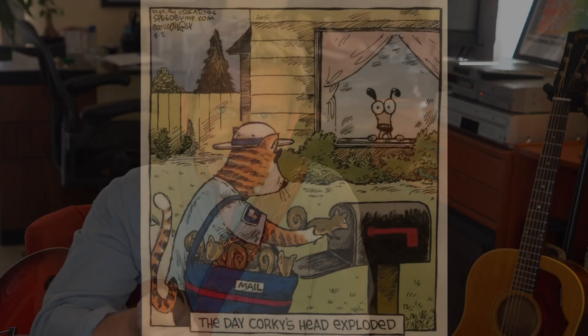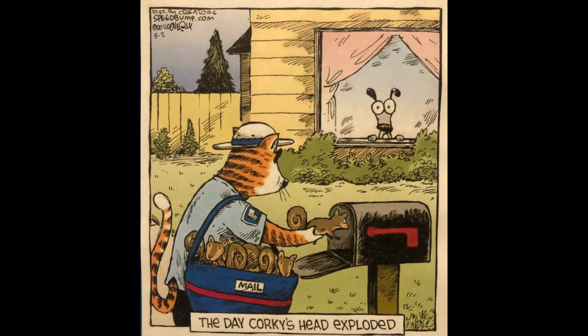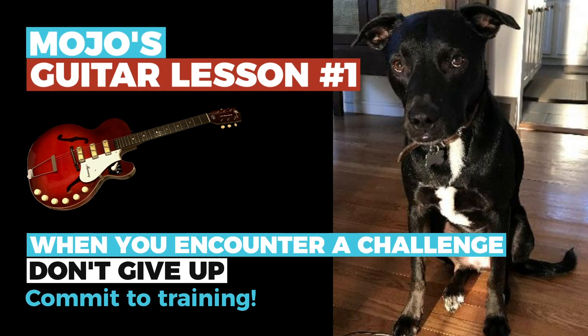We called a trainer to get a pro's help and wanted to learn if there were training and desensitizing techniques that might help. We introduced more training and discipline and Mojo improved in a lot of ways — we used commands and treats to train him not to pull on his leash or overreact to cats and the mailman. Within a few days he could take whole walks with the leash loose most of the time. Pretty impressive. So that's Mojo's guitar lesson number one: when you encounter a challenge, don't give up — commit to training.